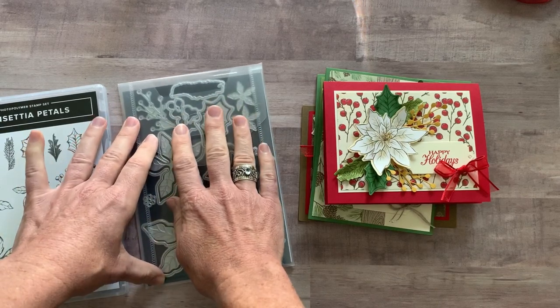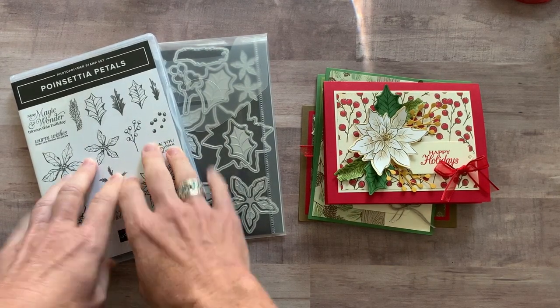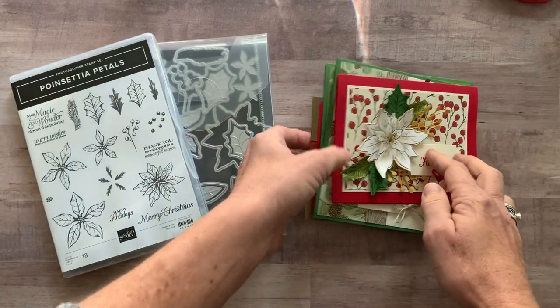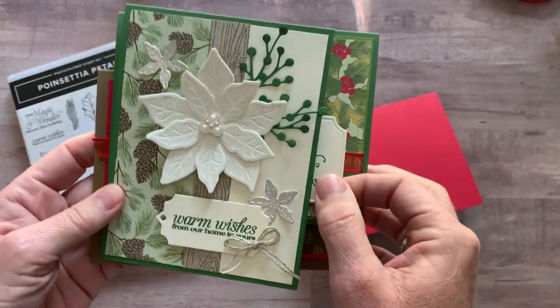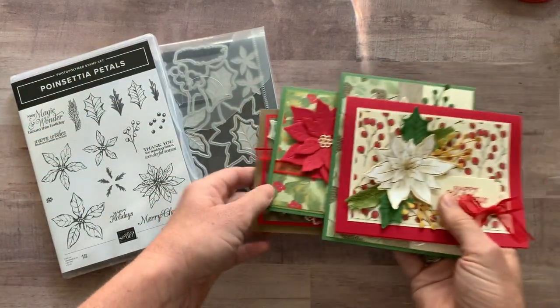You can do a lot just with the dies, even in cardstock, and then you can add to it with the sentiments and imagery in the Poinsettia Petal Stamp Set. Let me show you the cards that we are going to make in this class to go. So beautiful, gorgeous, amazing — look at all of the detail on these cards. I'm absolutely in love with all of these cards, and I hope you guys are too.